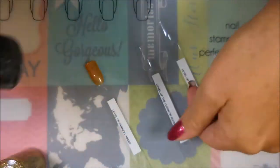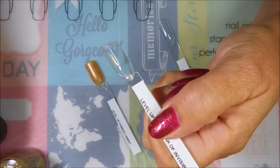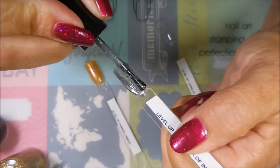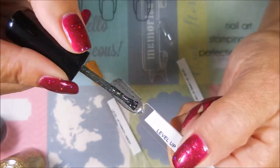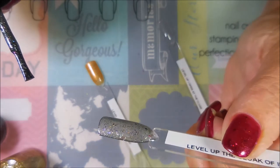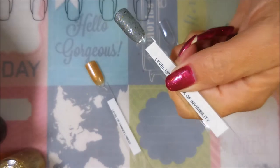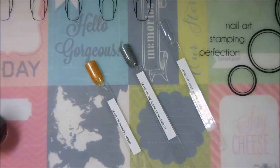The next one is The Cloak of Invisibility, which I'm very, very excited about. Oh yeah, how pretty! This is like a black jelly and it's got tons and tons of flakies — like chrome flakies — that are all different colors: blue, green, purple. Oh heavens, this is gorgeous. I know it's not showing up on camera like I'm seeing it in person, but oh my goodness, I am tickled to death I got this box.